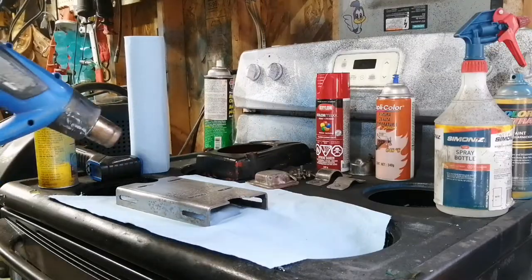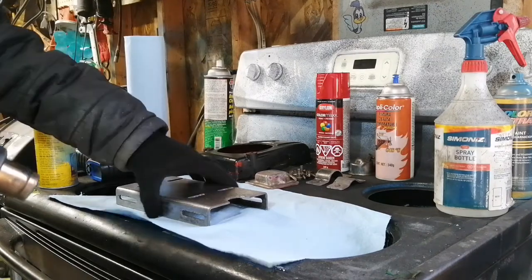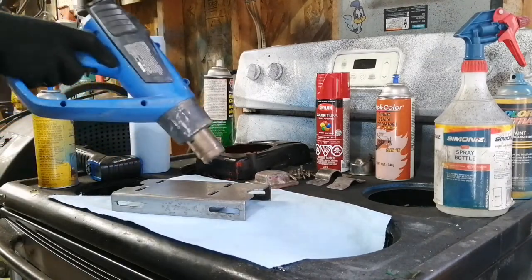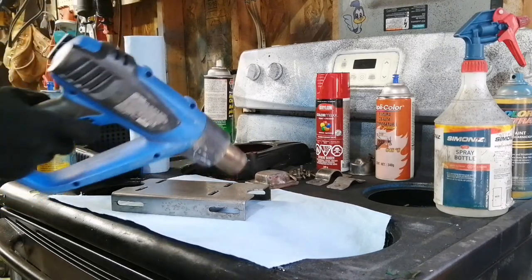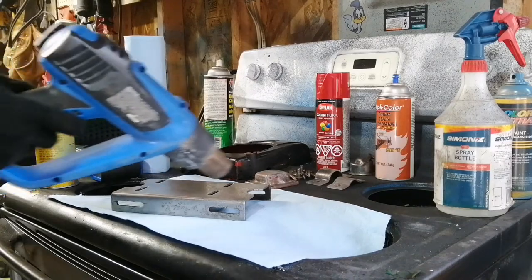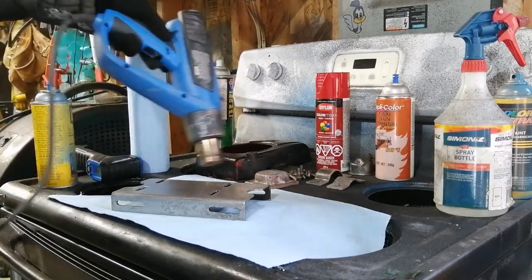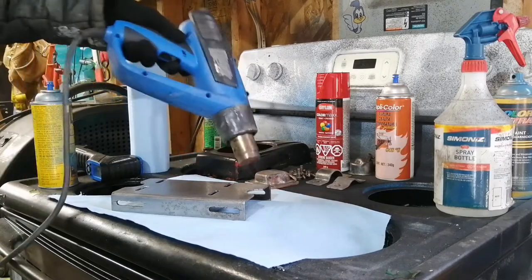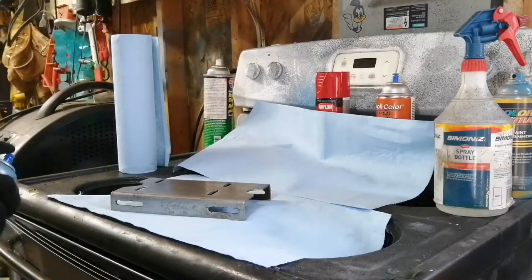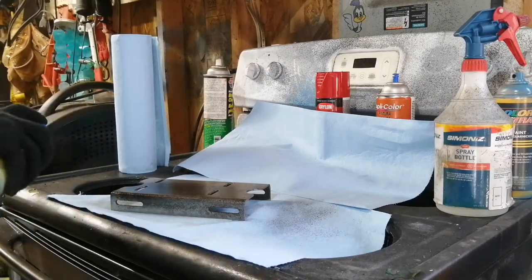Now I'm going to go ahead and preheat the engine plate. You may ask why, but because I live in a colder climate it's necessary to get the paint to stick to the metal. I don't care if you sand it with 600 or 1000 grit to make it really smooth — if the metal is cold the paint will do a thing called fish eyeing and you'll end up with a really bad finish. So I just preheat it until it gets to around 20 degrees Celsius and you do need a heat gun for it. After that, honestly, it's just the painting.